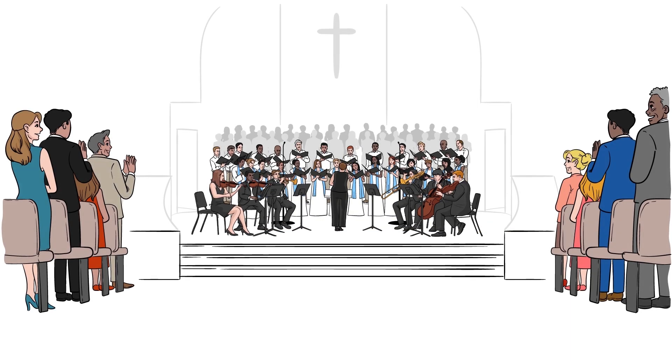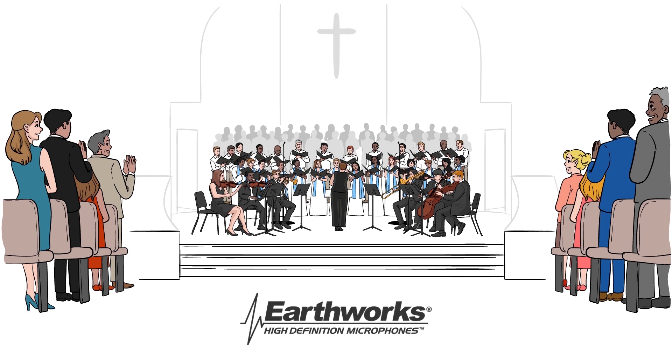Natural, beautiful choir sound that fills the room without feedback and sounds amazing on the live stream is more than possible.